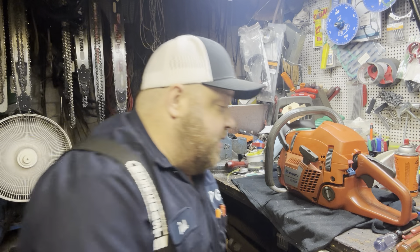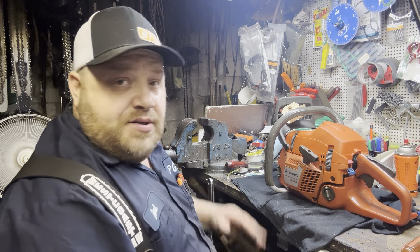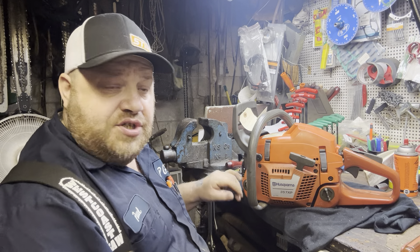They're gonna have a bad time here after a while. We're gonna work through the pain. This is the 357 XP number two.